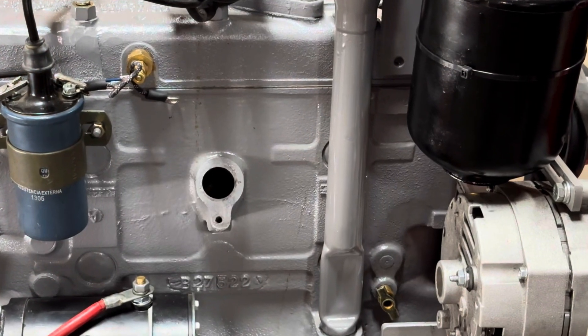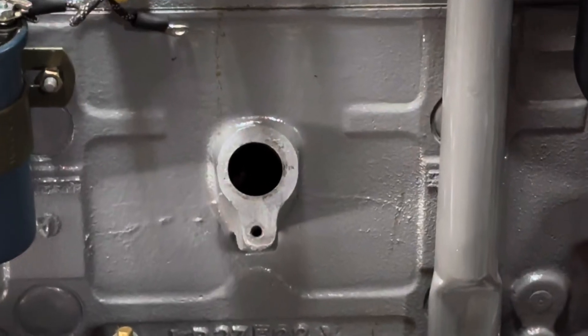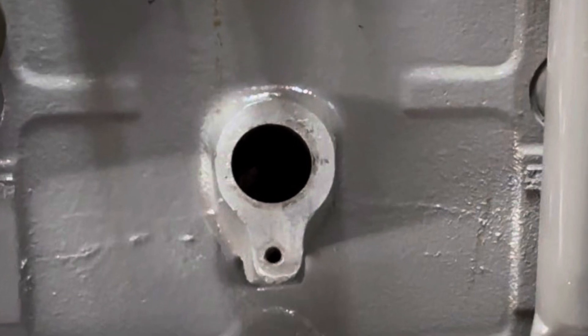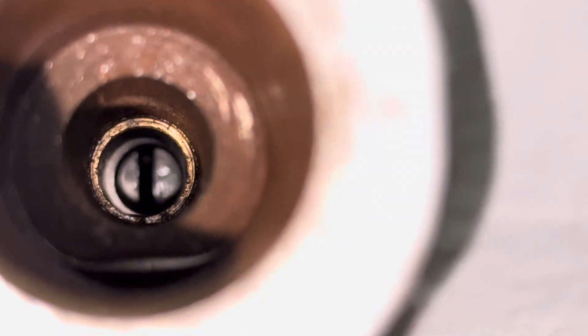When the motor is at top dead center, TDC, the distributor rotor should be at the five o'clock position. The rotor should point to the number one ignition wire when the oil pump is installed correctly.